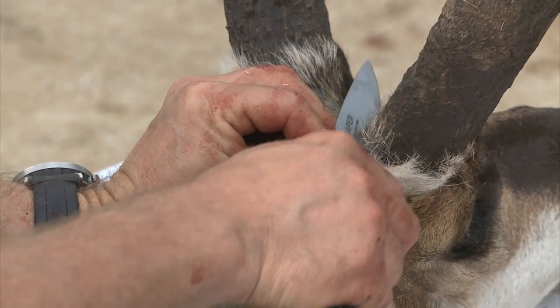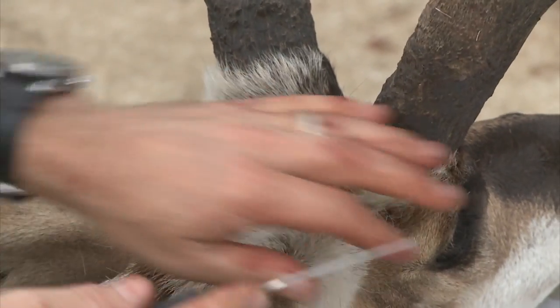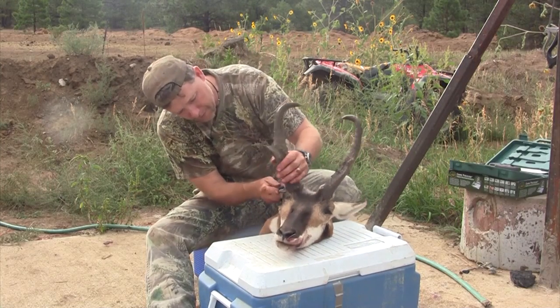By pulling the hair down you give the taxidermist a little more room to work with, so when he mounts it, any cut at the horn base will be covered up just like it was when the animal was alive.